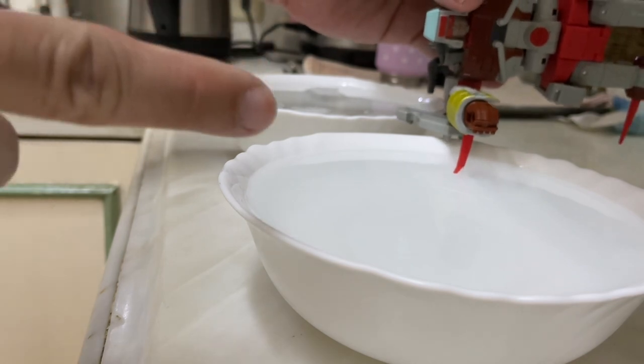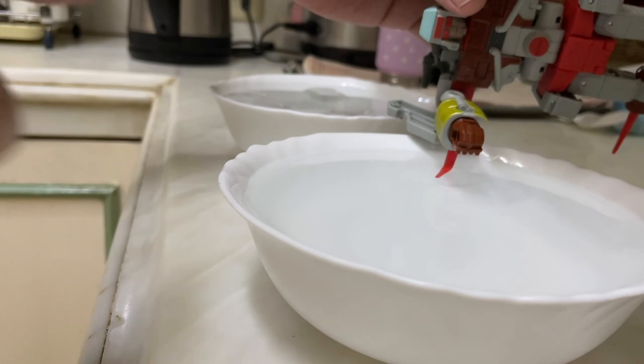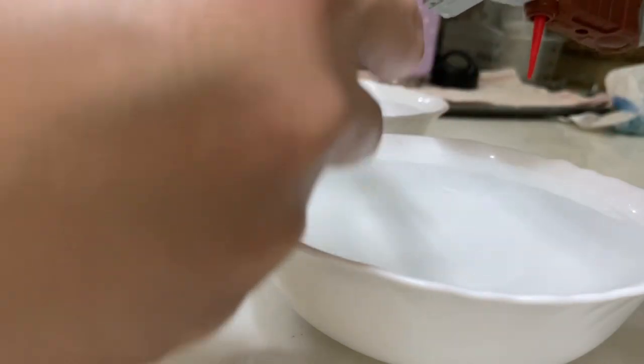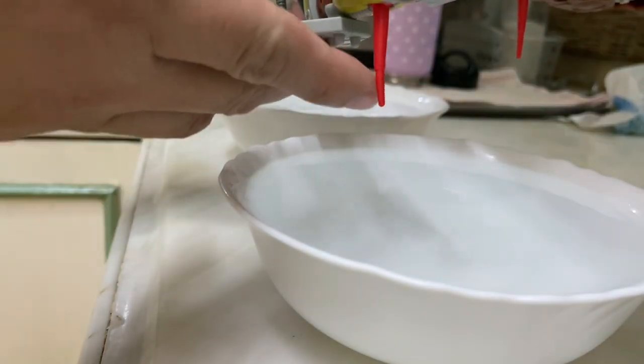This water was just boiled using an electric kettle right there, so you don't have to go out of your way and put it over the stove or anything like that. This one looks pretty straight already.